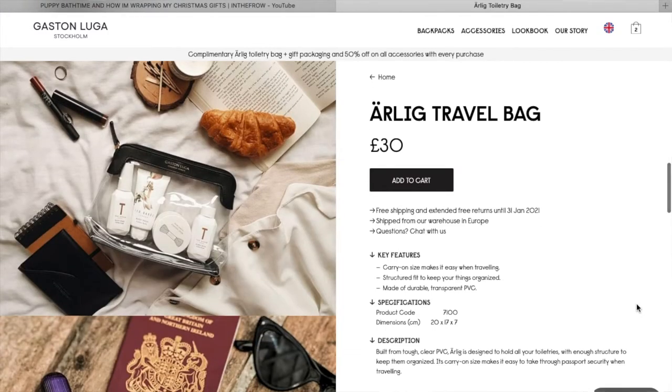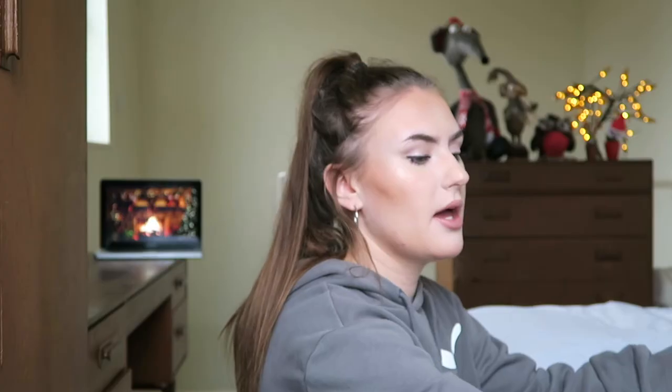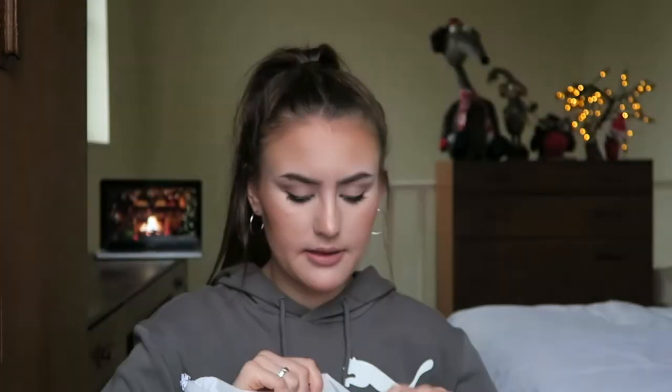In the box here is the little dust bag it comes in. You obviously don't have to keep the box, but if you're the kind of person that likes to store your bags and keep them really nice, you might want to keep it. This is the little Gaston Luger dust bag it comes in, and if we open that out, everything is packaged so well and high quality.